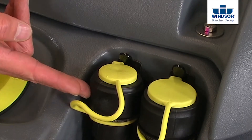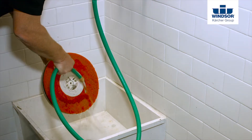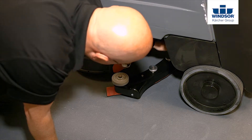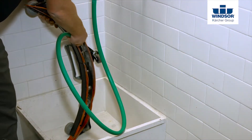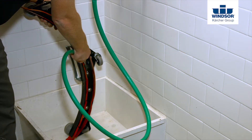Empty the solution tank as well. You'll want to make sure that you clean the pads and brushes so that you remove all of the debris while it's easiest to remove when it's wet and not solidified, dried, and hardened. For the same reason, remove the squeegee and clean it thoroughly. Leave both the pads and brushes as well as the squeegee off the unit so that they can dry overnight.